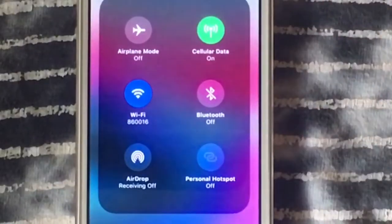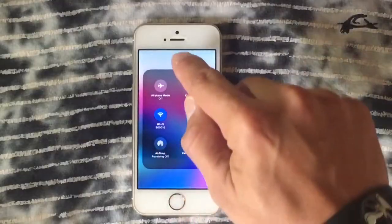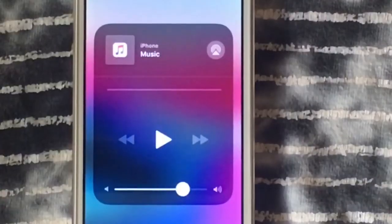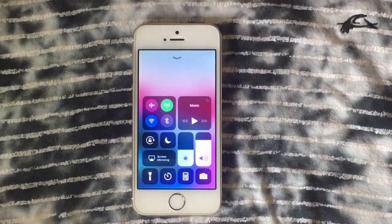If you're planning to use this device for daily use, you can still do so, but it's going to be a little slow. I'll show you how to make your device a bit faster. With animations removed, we've got the music widget and the toggle to send music to Apple TV.